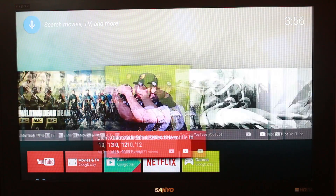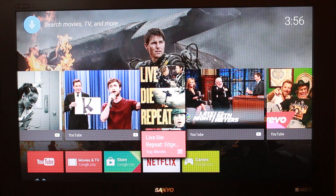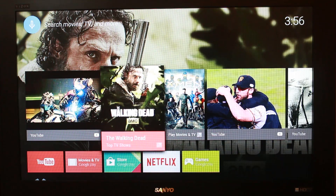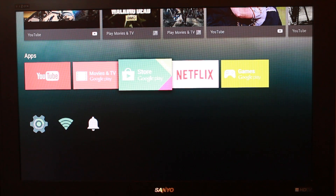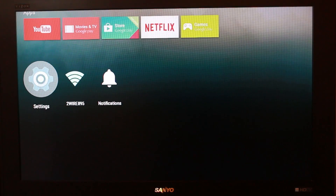So a bunch of YouTube clips. Some movies — like 'Live Die Repeat.' Really good if you like science fiction stuff. It's basically YouTube and Google Play video shows and movie recommendations. And we have apps: YouTube, Movie & TV, Google Play, Google Play Store — it says preview, which is interesting — Netflix, and Games on Play. And then we can go to settings, notifications, and Wi-Fi.